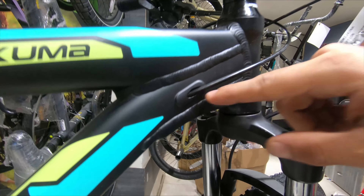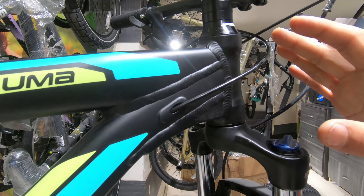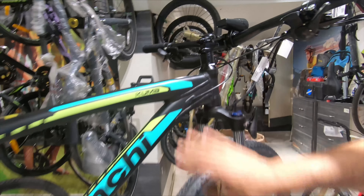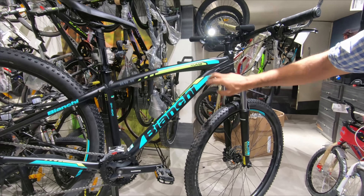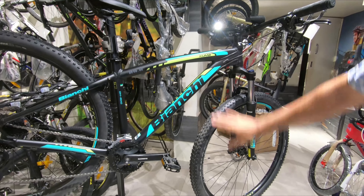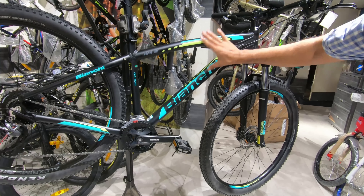Now let's look at the frame. We've got the beautiful textbook blue BNG color along with a little bit of yellow, which gives the frame a really nice look. I really like how it looks and the curve they've given — I love the frame, it's beautiful.